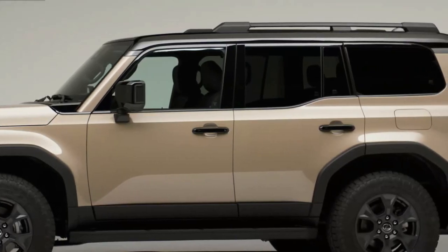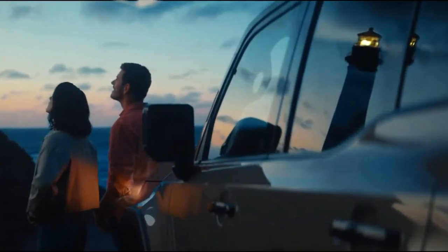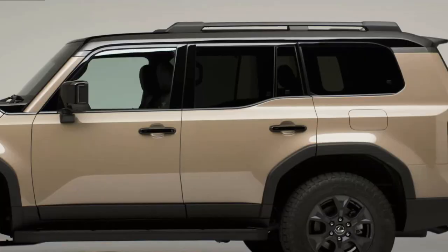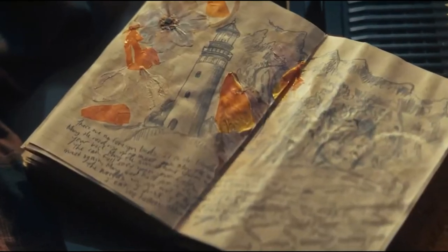Styling features include black over-fenders and available two-tone paint. An e-KDSS suspension will be available for better wheel articulation. The Overtrail trims will have a maximum tow rating of 8,000 pounds.